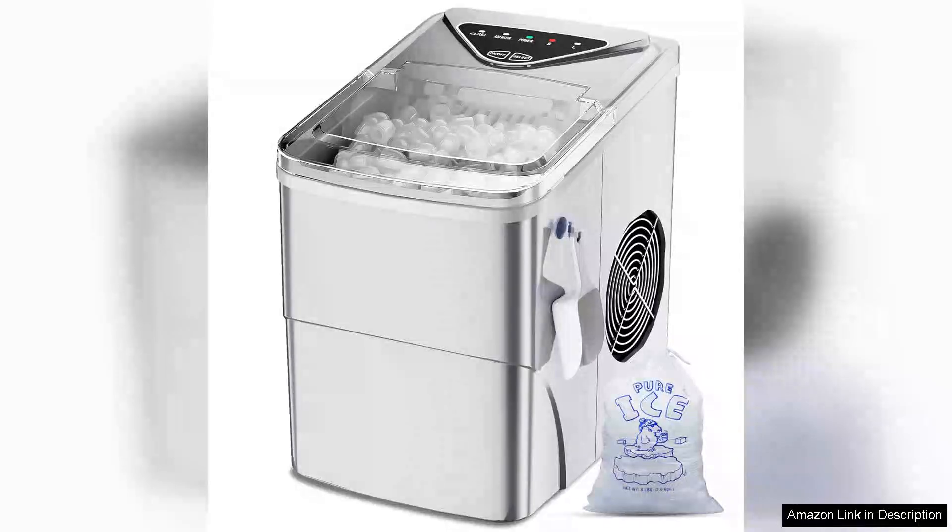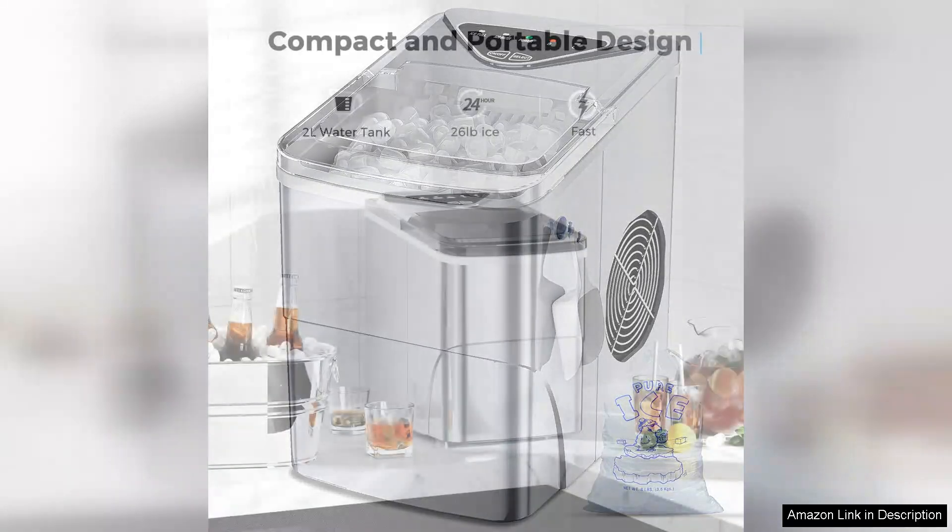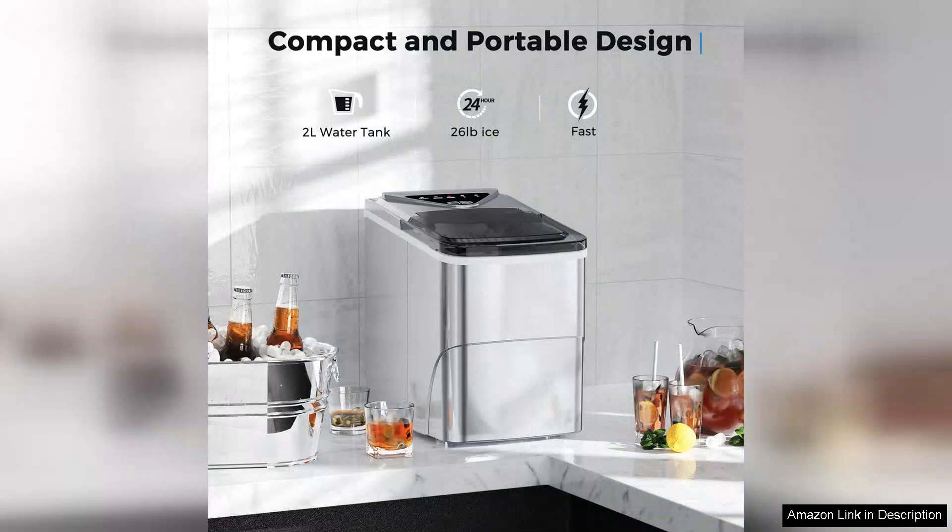I recently purchased the ice maker's countertop and I must say it has completely transformed my summer gatherings. This portable electric ice cube maker is a game changer for anyone who loves entertaining or simply enjoys cold beverages at home.